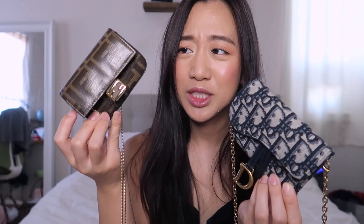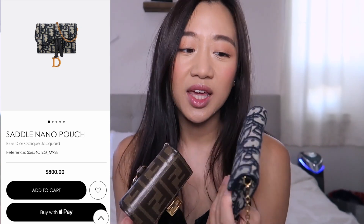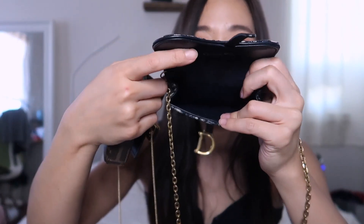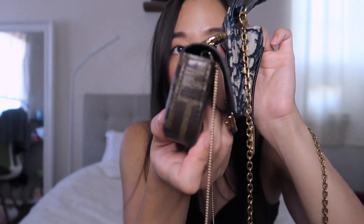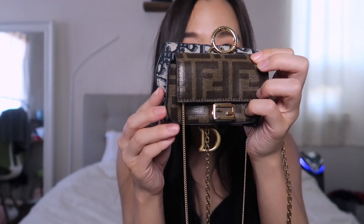I genuinely feel like the Fendi nano baguette can fit so much more than the mini pochette, even though this is cheaper — around $750–$890 now. The reason is the pochette tapers down and is basically a cord holder on a chain, whereas the nano baguette has much more usable space. The nano is also slightly longer.